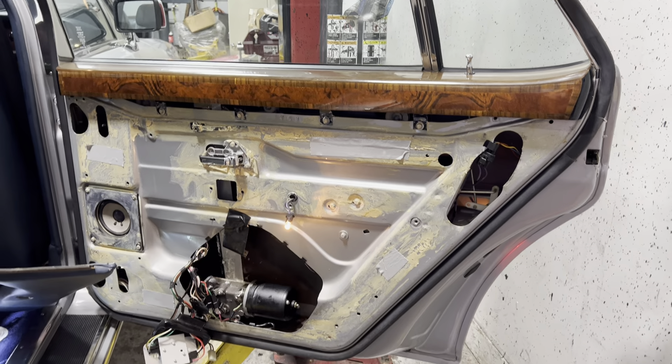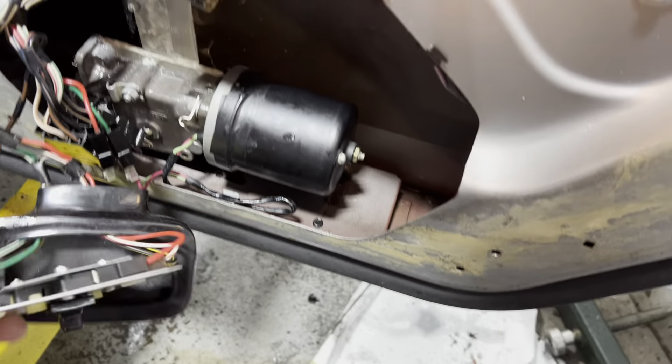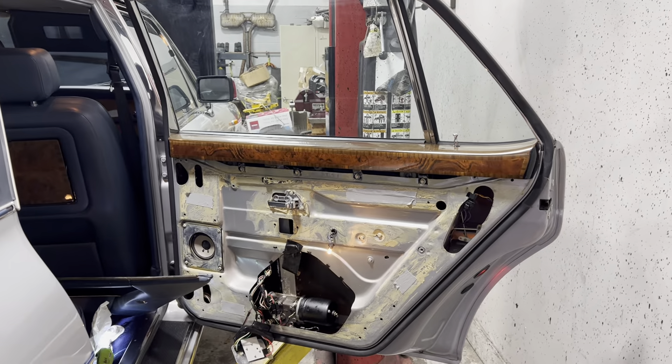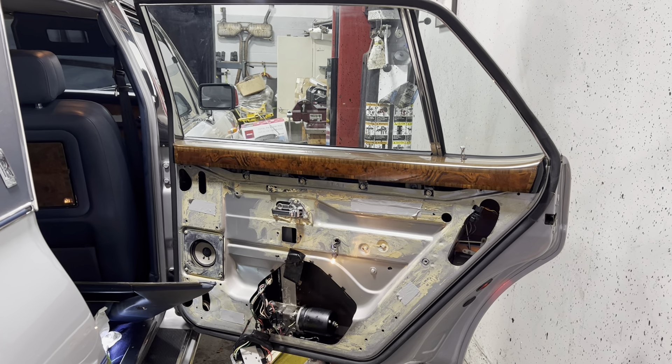This car has a final problem that we're about to fix, where the wiring for the window switch is broken where it goes through the body of the car. The switch only works from the knob on the driver's door. We'll deal with that now.